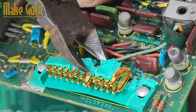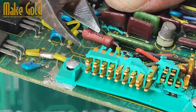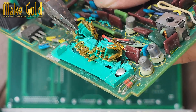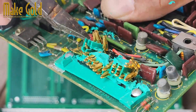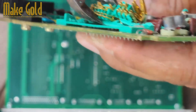Dismantle the device. Start by opening the casing of the device — be careful, as old electronics may have sharp edges or hidden screws. Once open, remove the motherboard or circuit boards. Identify gold-plated connectors: they're typically shiny yellow, not a dull brass color. PCI cards, CPU sockets, and RAM slots usually have gold-plated pin connectors.